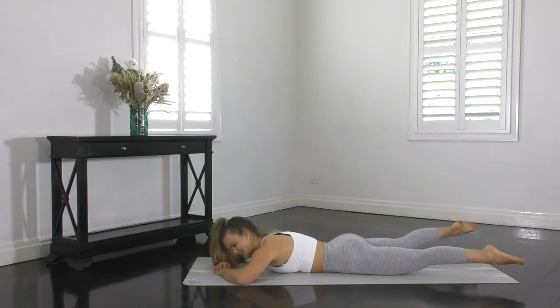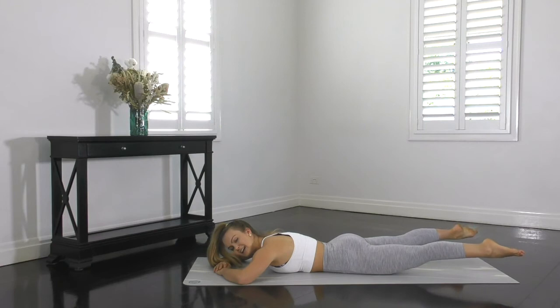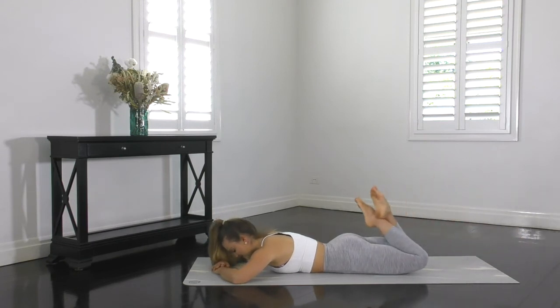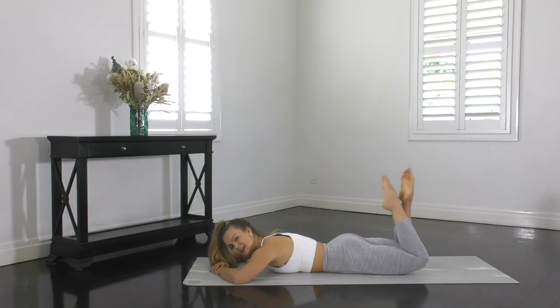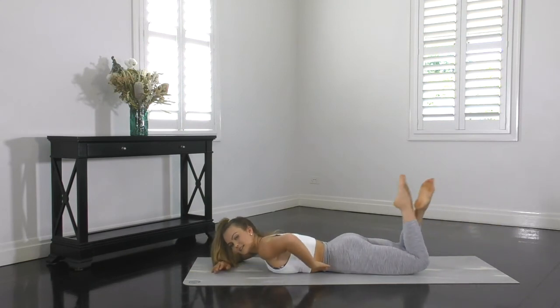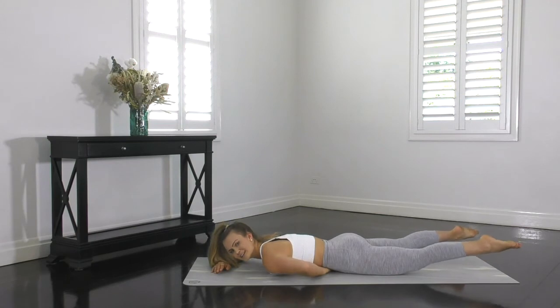As you bend, it's an exhale breath. As you extend, it's an inhale. Exhale bend, inhale extend. Make sure that you're not arching through your back and sinking your stomach in towards the mat. So you want to tuck your pelvis under and imagine there's a small row of ants crawling underneath your stomach and you don't want to touch them. Shoulders down and back, neck long and head can be resting down on your hands.